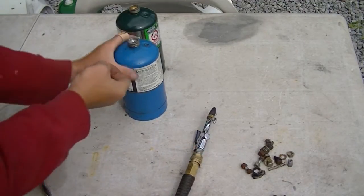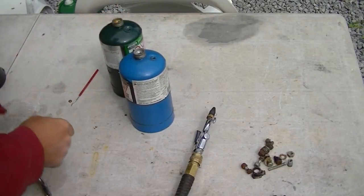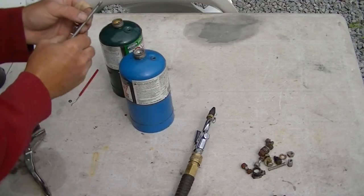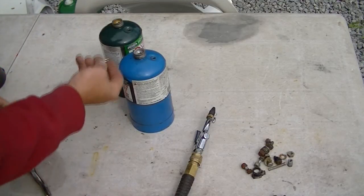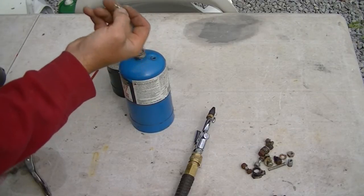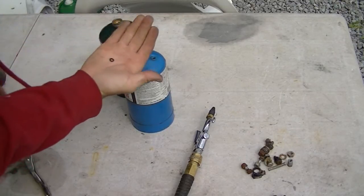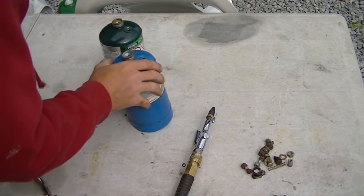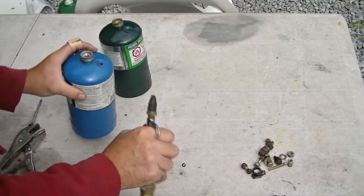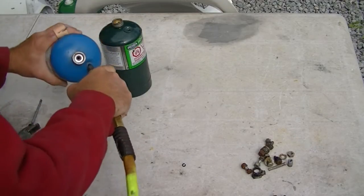I removed the upper Schrader valves using that very same tool I made from the Briggs carburetor bolt. The valve loosened — it's just another Schrader valve type stem — but I couldn't get the thing out because of an o-ring in each case that I had to prod out with a pick. Once I picked it out, I applied a little compressed air and blew the valve out, obviously with safety glasses on and pointed away from my face. I'm just going to use some compressed air to purge the tanks a little.